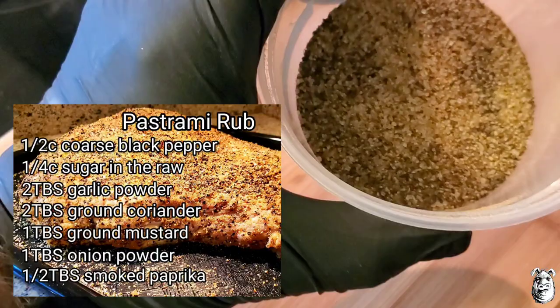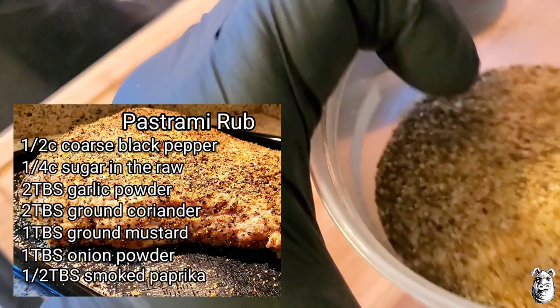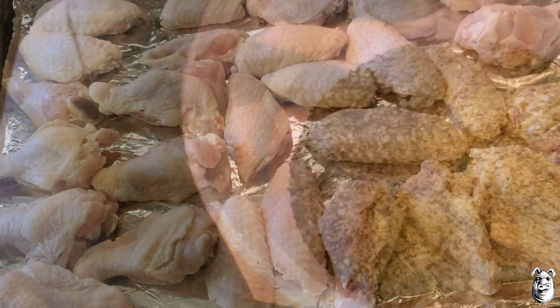Let's go with what I've got on my pastrami rub here. I've got one cup of coarse black pepper, a quarter cup of sugar in the raw, two tablespoons of garlic powder, two tablespoons of ground coriander, a tablespoon of ground mustard, one tablespoon of onion powder, and half a tablespoon of smoked paprika.